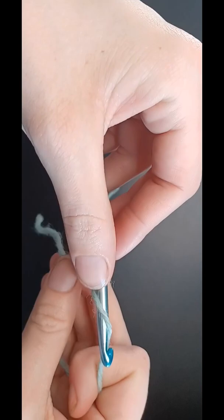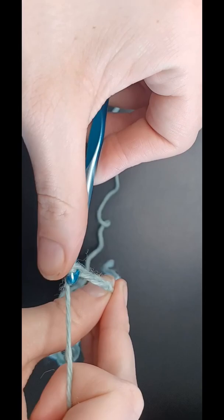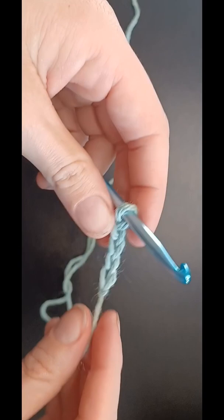And just yarn over and pull through, yarn over and pull through, until you have whatever count your pattern calls for.